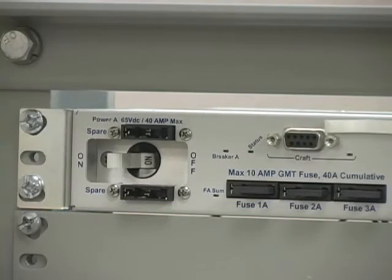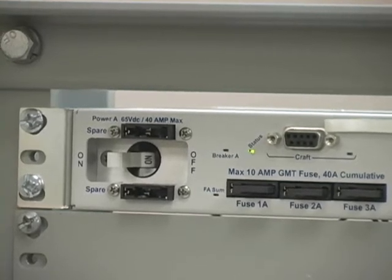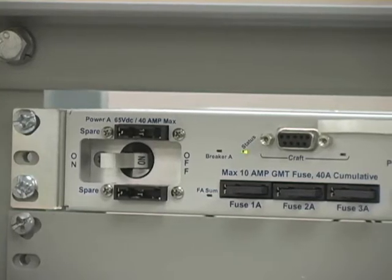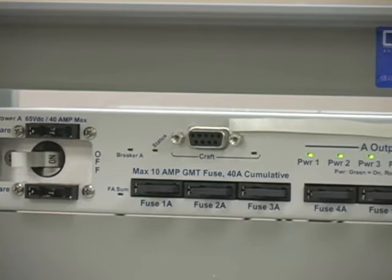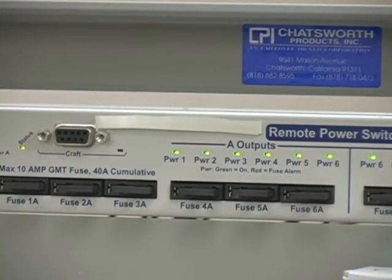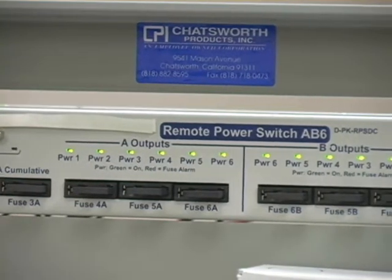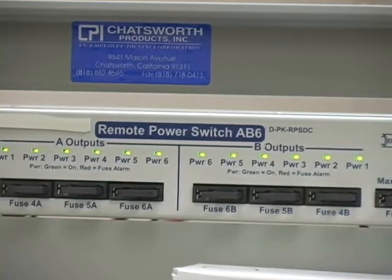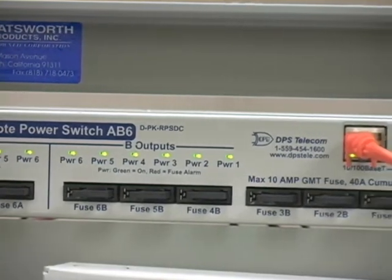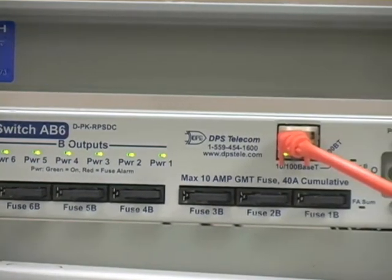Starting from the left side of the remote power switch AB6, you'll see a circuit breaker that handles six of the 12 power outputs, and two open fuse slots to store spare fuses. Moving to the right slightly, there's a serial port for initial unit configuration, and six LEDs that reflect the current switched-on or switched-off status of each of those six outputs. Moving past the center, you'll see essentially the same layout on the right — simply six more outputs on the B side.